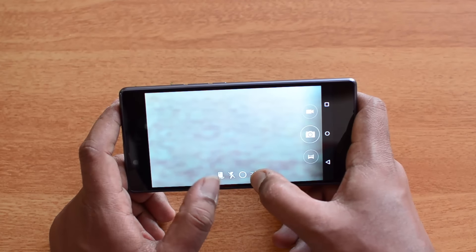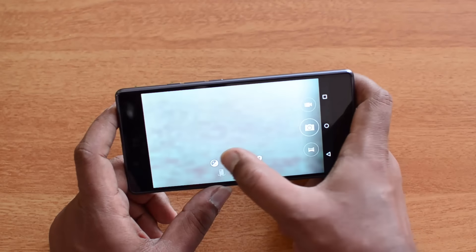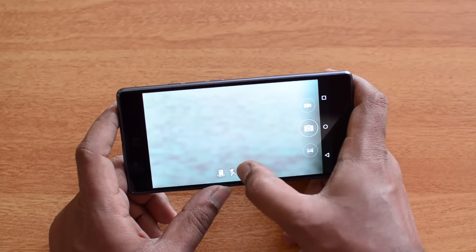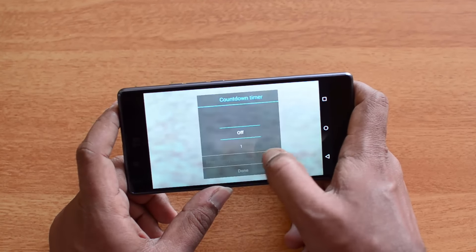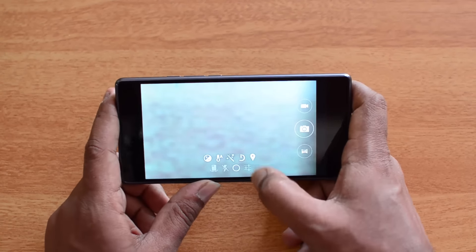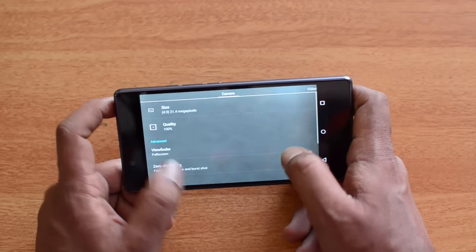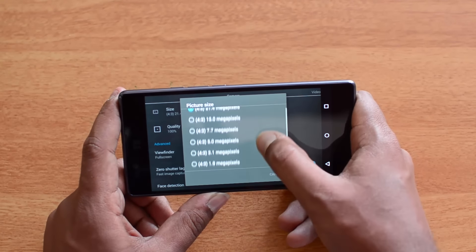At the bottom you have options to switch to the selfie camera, enable or disable flash, and additional options to change exposure, brightness, and set a timer. You can also enable location tagging. These are the basic available options.